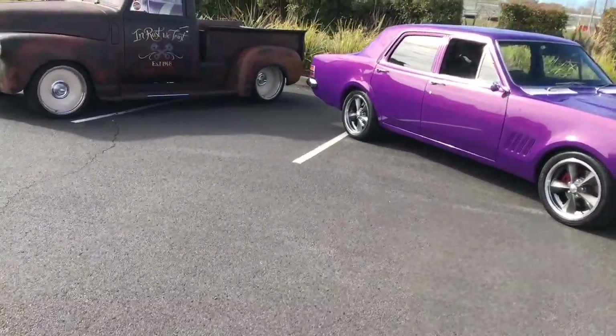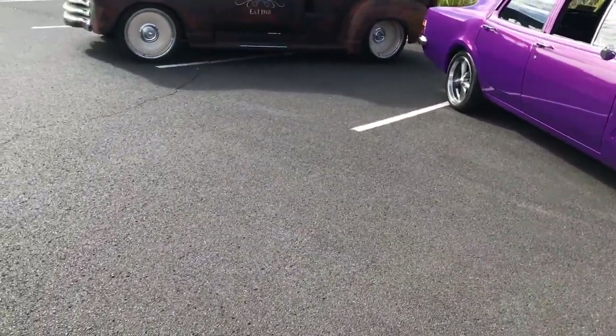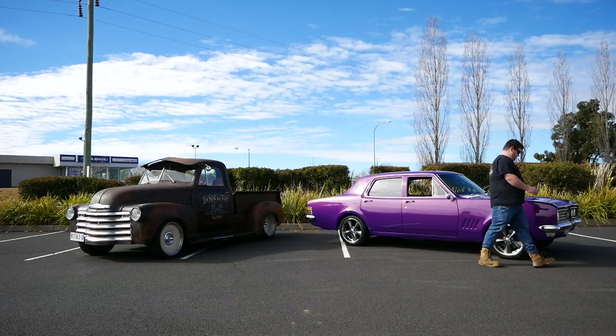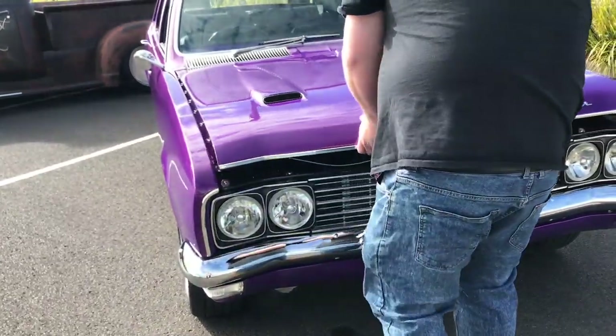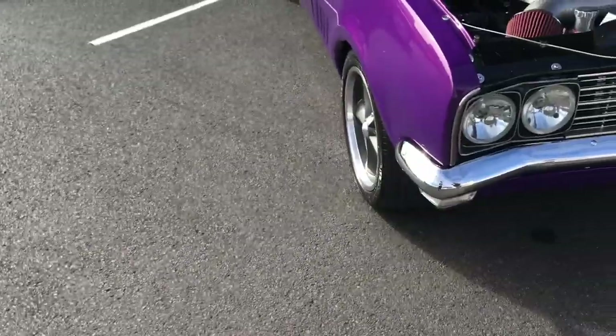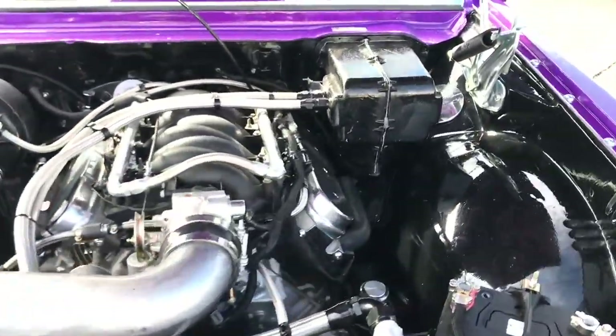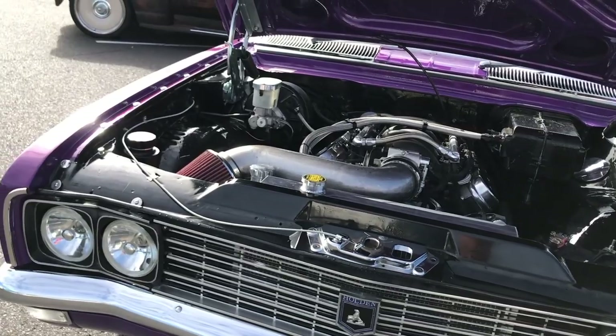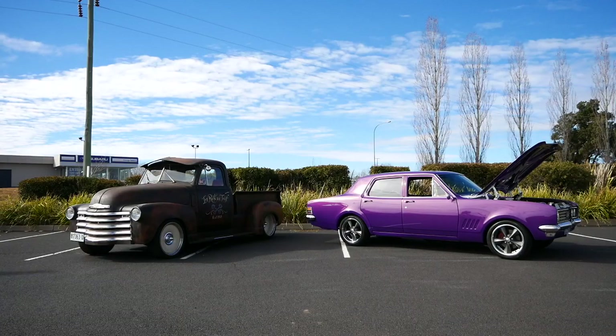That's Morpheus Purple off a VE Commodore. It's a really beautiful deep colour with the pearl in it. And that LS1 — it's hard to go past them these days. Turn the key and just drive. I try to make it nice and easy for Kim to drive.